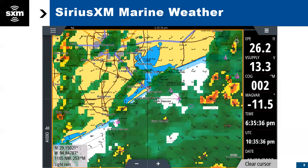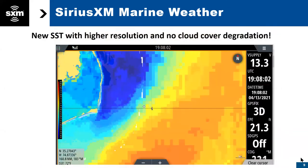Specifically for you anglers — and many people know SiriusXM weather well, and Chris has been using weather for years — this is our sea surface temperature information. We are happy to announce a new upgrade to sea surface temperatures with higher resolution. We have a new data source with no cloud cover degradation. So this is part of the weather service. We're going to get even more detailed about sea surface temperatures as we go into the fish mapping features.